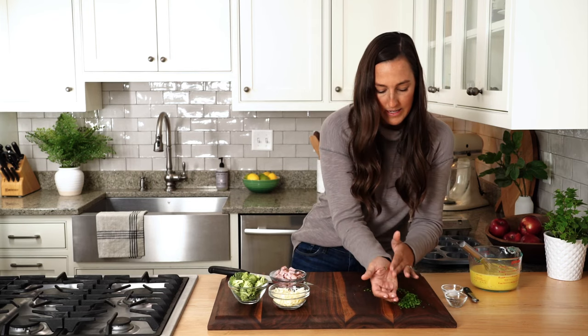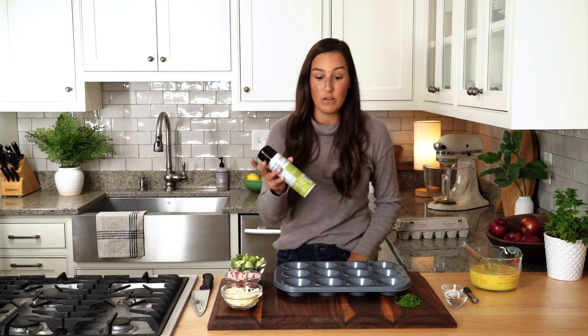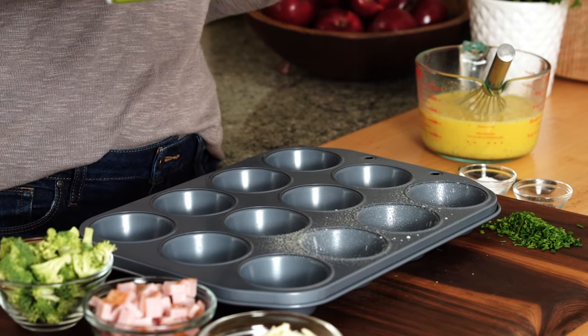Push the chives out of the way and make room for a muffin cup. We're going to spray these with a little nonstick cooking spray so they release easily. And if you haven't already, preheat your oven to 325.